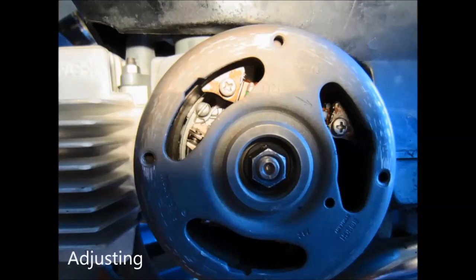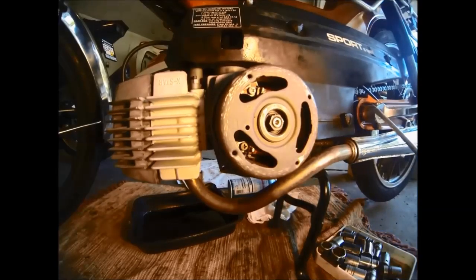So now that we have everything marked as to where we want to adjust it, we'll go ahead and loosen the two screws that hold the magneto assembly. They're going to be kind of hard to see but they're in there.